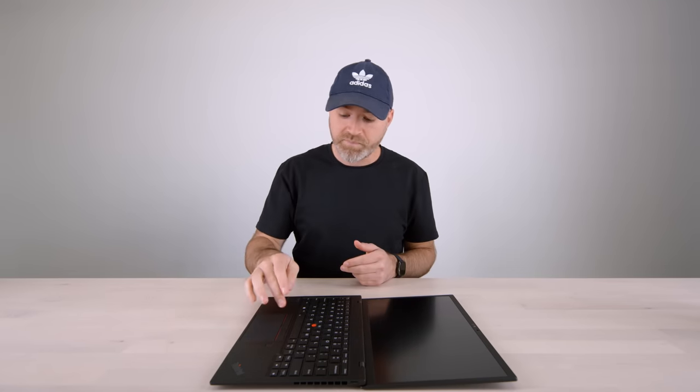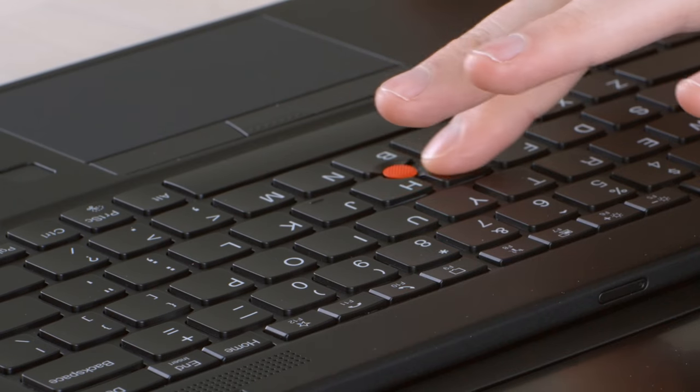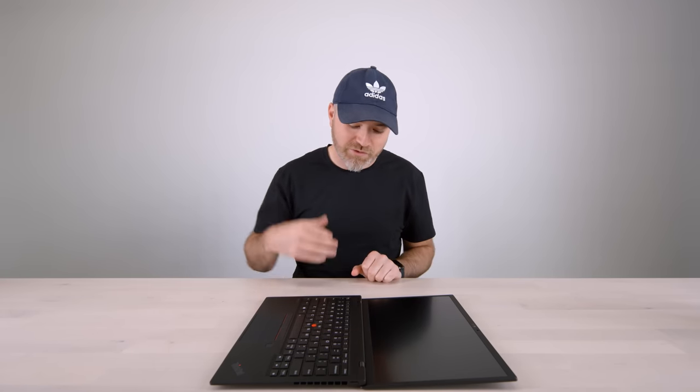A large precision trackpad, fingerprint unlock, plus the mechanical buttons, which are a nice little extra. I usually map them to just be extra buttons as opposed to left and right. Center button. And of course you gotta have the little nub — because it's a ThinkPad after all.